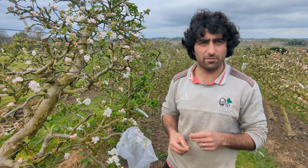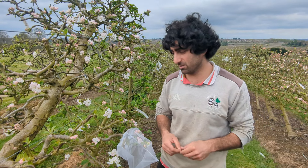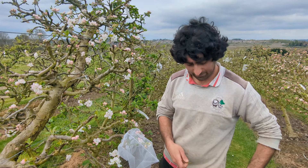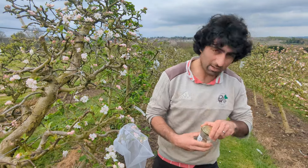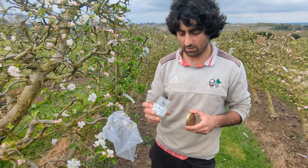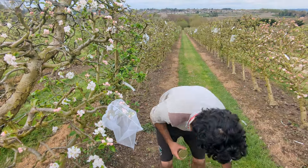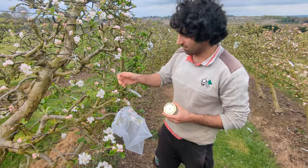The weather's quite good today — it's above 15 degrees, so it's quite a good day to actually hand pollinate your flowers. About a week ago I collected some pollen, and the way you do this is, on the tree here, on the flower here...